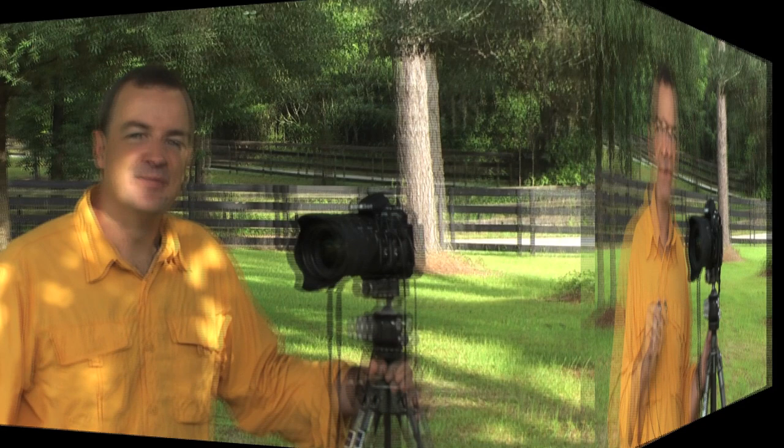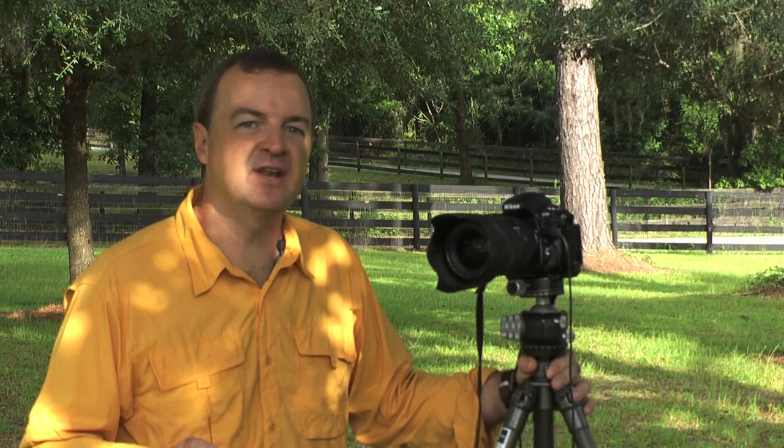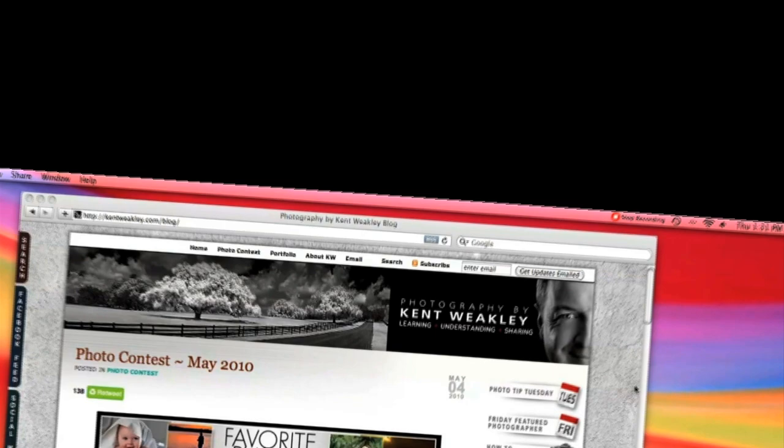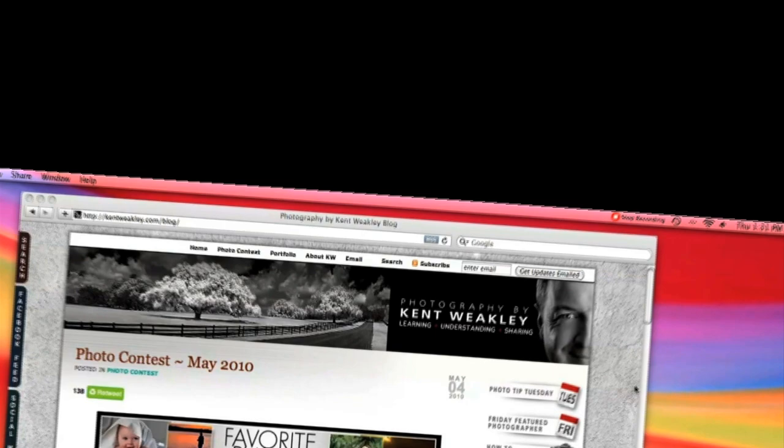There's sharp shooting tip number one. Be sure to check back next week for tip number two — there's going to be some great information. A lot of this is basic, but if you master it, you're going to have consistently sharp images. And after all, that's what we're after: consistency. Be sure to go to the top right corner of my blog, click on subscribe, and you're set. Thanks and take care.